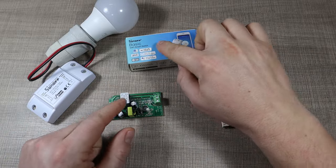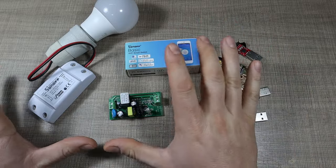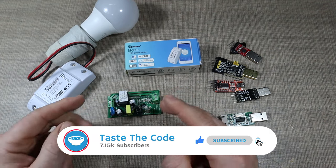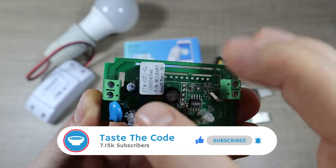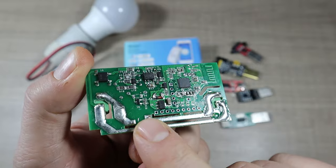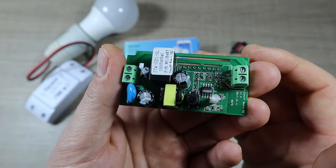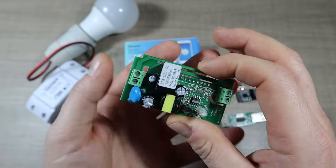I've recently started playing with the Sonoff Basic smart switches, and in this video we're going to take a look at how they work and how we can reprogram them for greater freedom in how we can use them and how to better integrate them with Home Assistant. What these switches are is basically a relay controlled by an ESP8266 that switches the input and output through that relay. They're usually rated at 16 amps, so in my case running on 230 volts that's around 3 kilowatts, which is plenty.